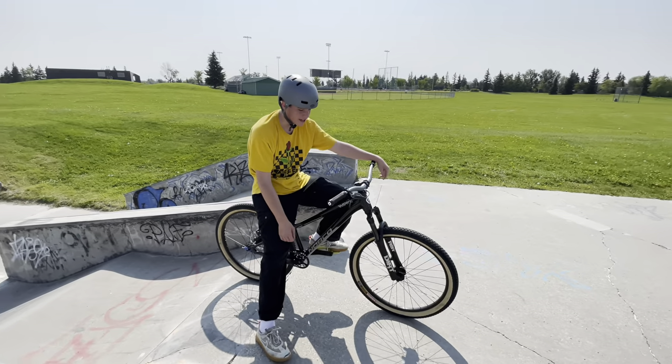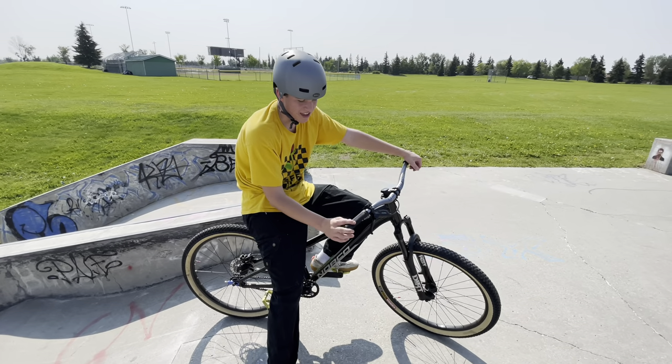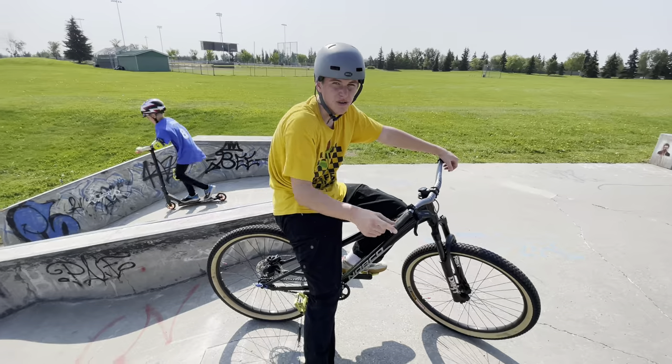On an affordable bike with a few upgrades, this thing is beautiful — minty, as I like to call it. I love it, and I think you will too.